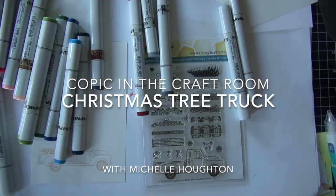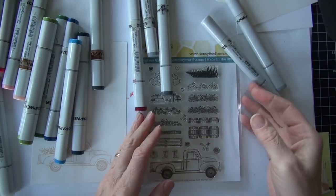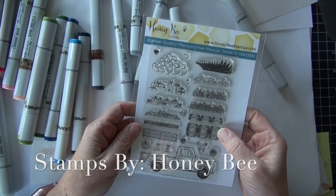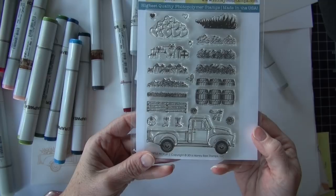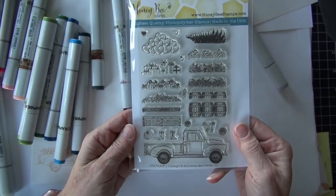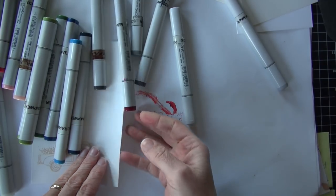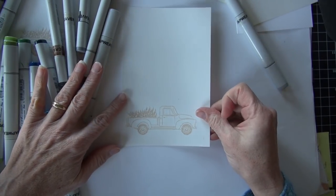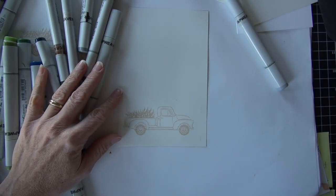Hi, Copic in the Craft Room friends, Michelle Houghton here. I have another holiday card for you as we work our way through December. If you've watched me at all, you'll know I love an old truck. I finally broke down and bought this stamp set from Honey Bee Stamps — it's been out a couple of years, but it's an old truck and you have all sorts of goodies you can fill the back end with. For the season I've filled it with a Christmas tree.